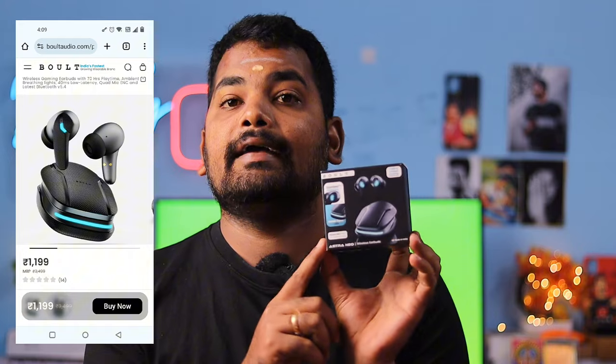On the Flipkart website, you can get these TWS at ₹50,000. So you can't get this rate anywhere else, and you can see the important features in this video. So let's get into the video.